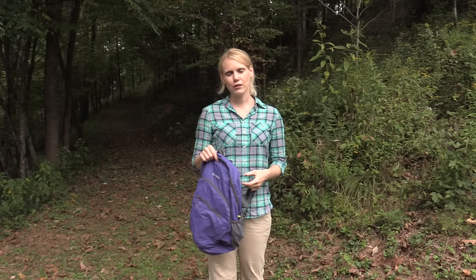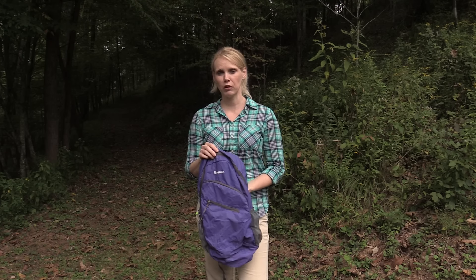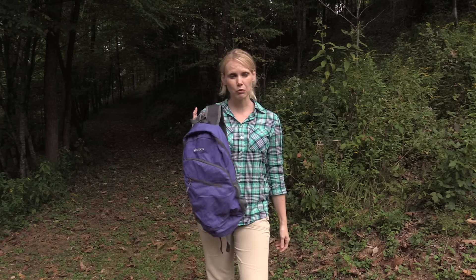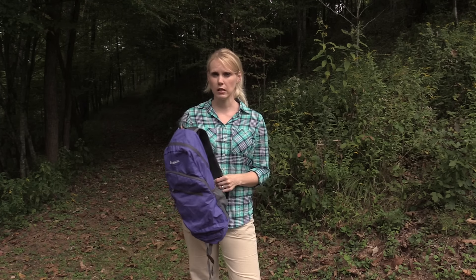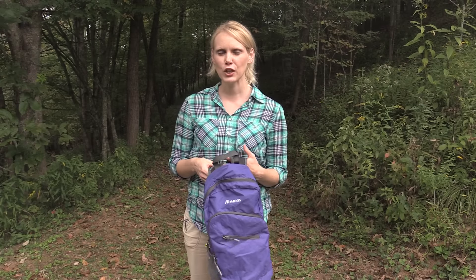My suggestion for the company is that they consider adding a sternum strap for future backpacks like this. After using this pack for several trips, I was really impressed with the quality. Luke asked me how much it was, and when I told him it was only fourteen dollars, he was blown away. For the quality, this is a really good deal. There are other well-known companies that make very similar backpacks that are double and triple the price.